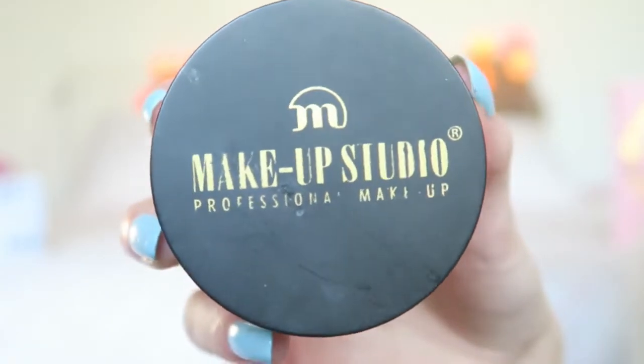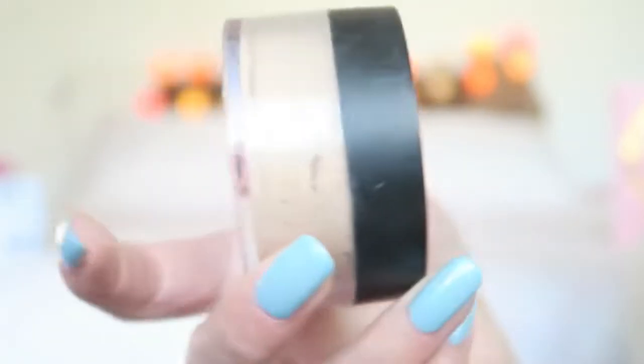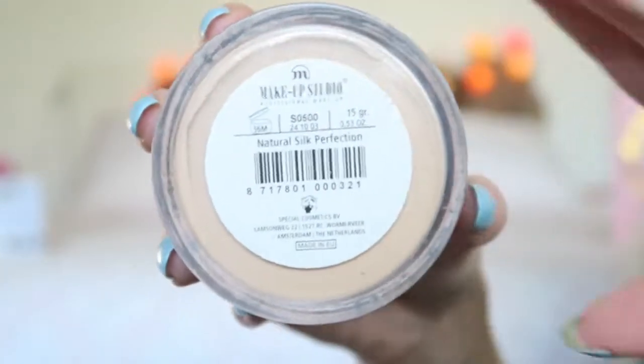Then I'm using my Makeup Studio Powder — this is the Natural Soap Perfection, a loose powder. I find that for parties or heavier looks this is really great. I just dab my brush in the pan and dab it off like this. If you have oily skin, I find a loose powder works a little bit better as well.